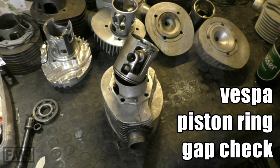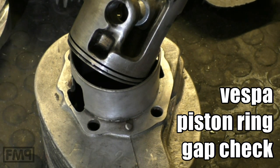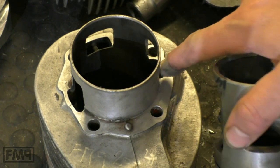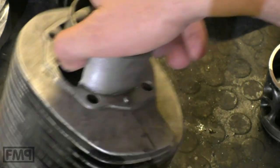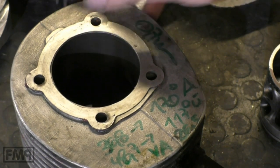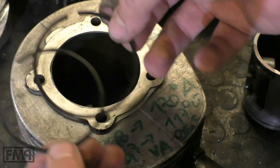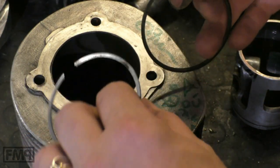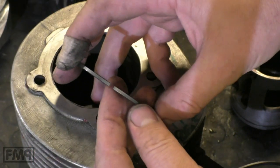Cheers guys, how's it going? Let me show you something — this is a wide open Asco 213, a 2004 model. What I want to show you is how you check piston rings. These are the piston rings; the kit has approximately 20,000 kilometers on it, and we're now going to measure the gap.